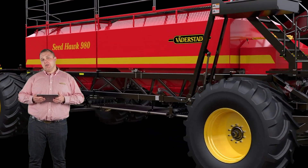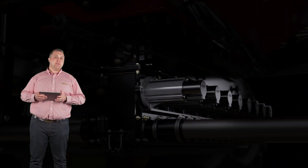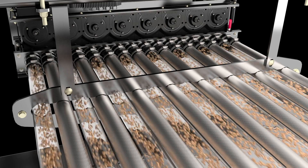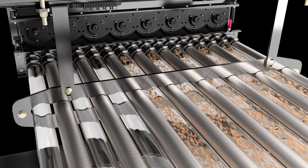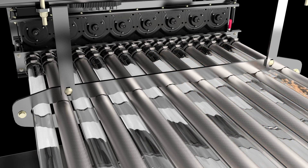Farming's most advanced metering technology is engineered for exceptionally precise seeding, reliable performance, and easy maintenance. In the field, the Phoenix Stream meters on the aircart work seamlessly together with the toolbar to control the output of each 10-foot section of the machine.